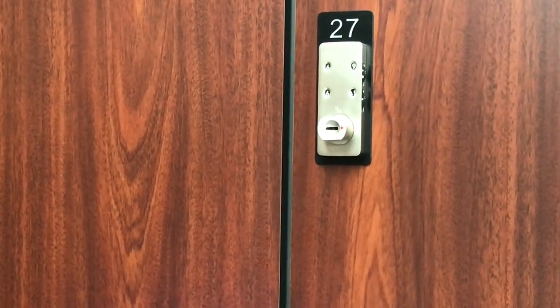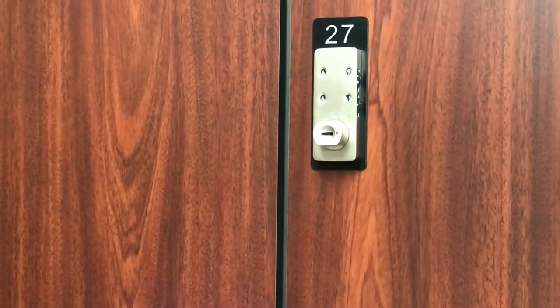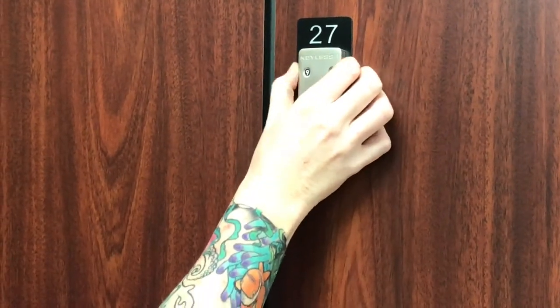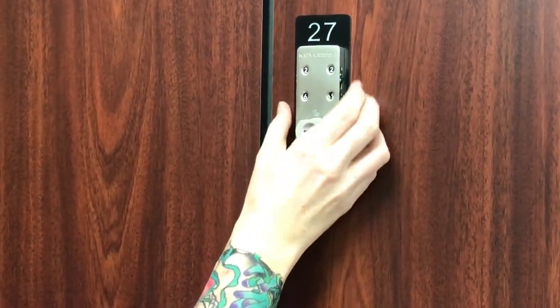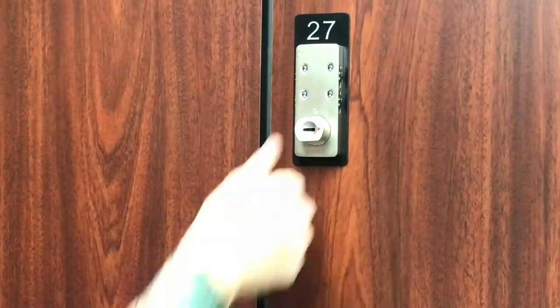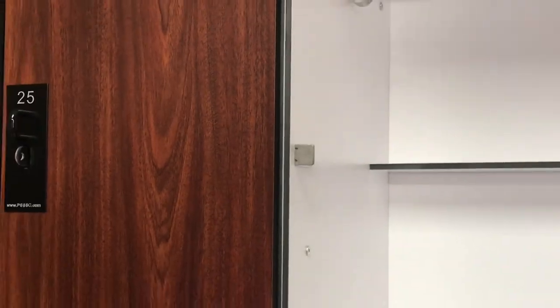Once you've got your workout in and you've done your swimming, we're going to come back to your locker. There's a two-step process for getting back in. Number one: go back to your original code that you programmed in — for me today that was all twos. Second step: turn the key upright and you'll be able to have access to your locker again.